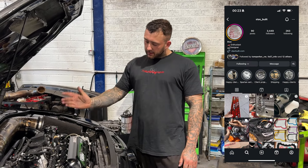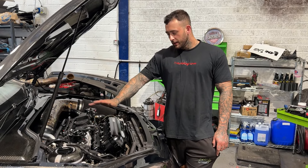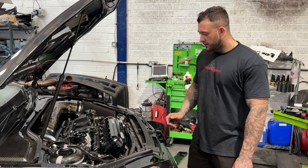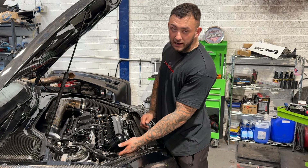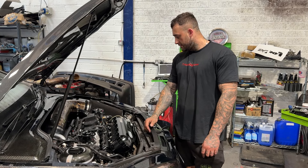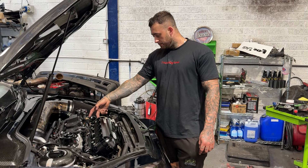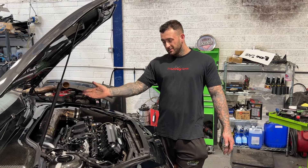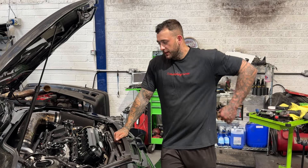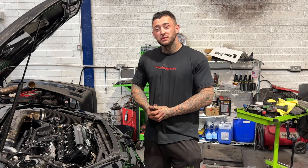I'd like to say a massive thanks to Stav — absolute legend for sending this manifold. This is literally the biggest manifold you can buy for the DAZA or DNWA. It does 2,000 horsepower, full billet. It's got nitrous ports underneath in all five cylinders, meth jets on top in all five cylinders, a vacuum port for the DNWA and DAZOC, and vacuum underneath for diverter valves. It's suitable for a stock car, Stage 2, or a Stage 3 fully forged big flame-spitting animal like mine. If you want one, message Stav and say Tom from TC sent you.